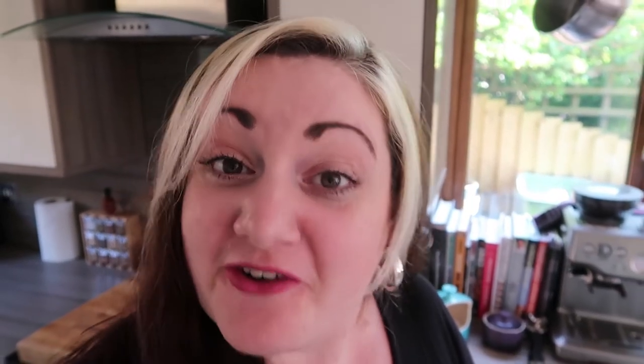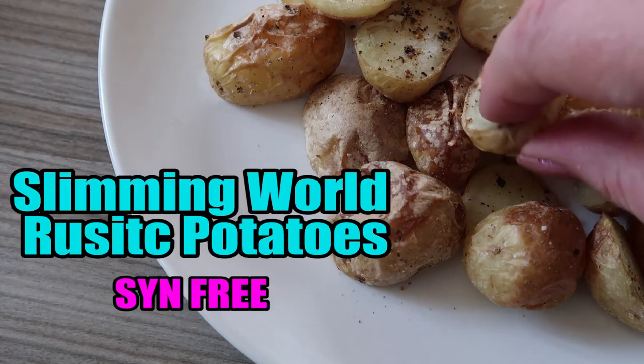You can put them with whatever you like really — just use them instead of Slimming World chips, or if you fancy a little potato-y snack they're perfect on their own. Super yummy, super quick, Slimming World sin free rustic potatoes. Best rustic potatoes I've ever made.